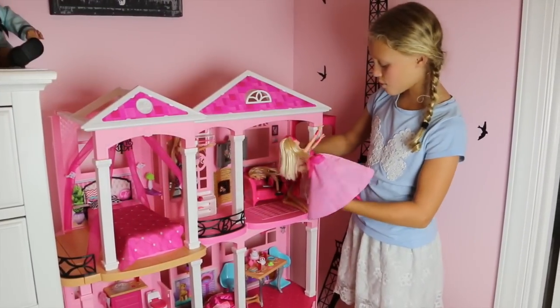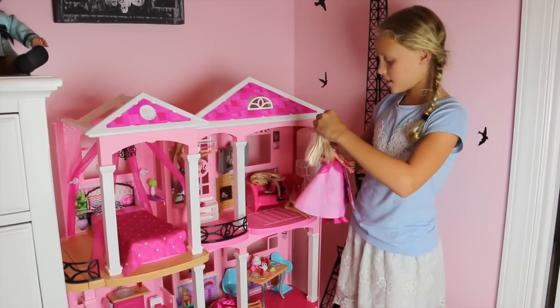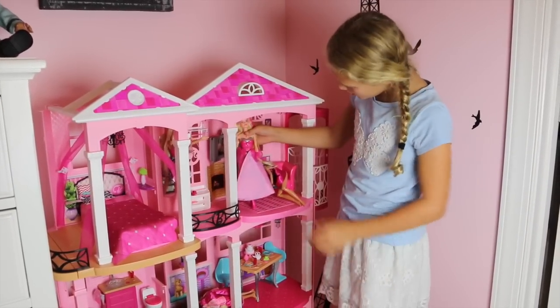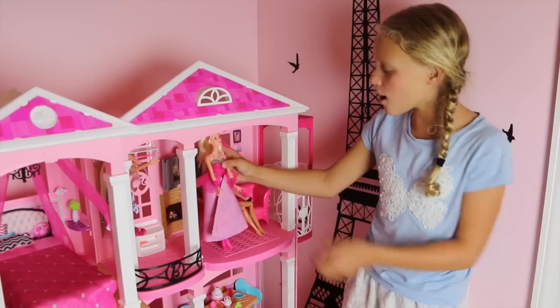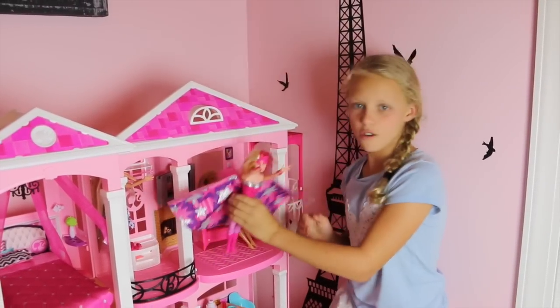Now she's back at her house. Oh no, Mom and Dad are coming — they can't see that she's a princess. Hey Mom, I'm home. Oh my gosh, somebody needs help. Super Barbie to the rescue! Woo!